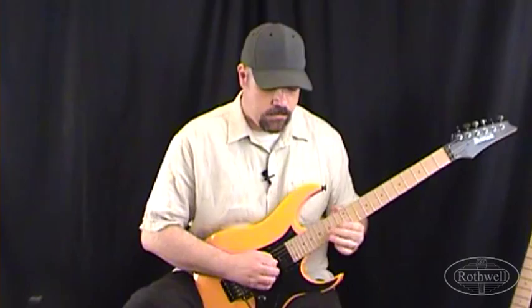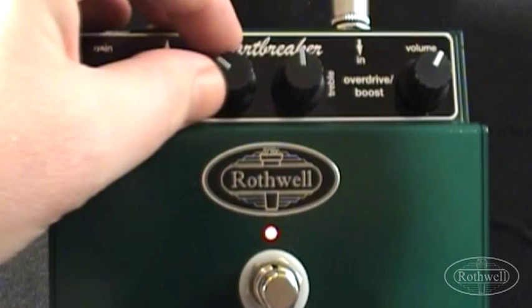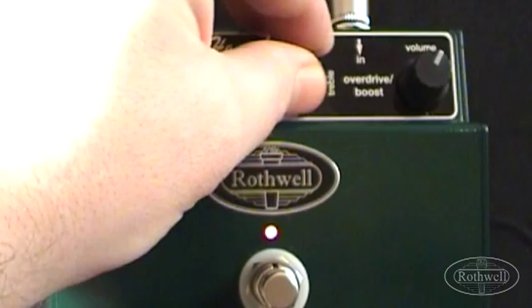Let's push even further into aggressive territory here. We're going to max out the gain, have the bass around between 1 and 2 o'clock, treble around 4 o'clock, and the volume just past noon. This gives us a cut mid sound with a little more aggression on the high end.